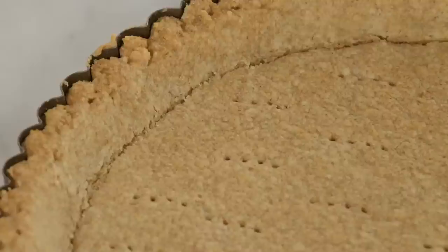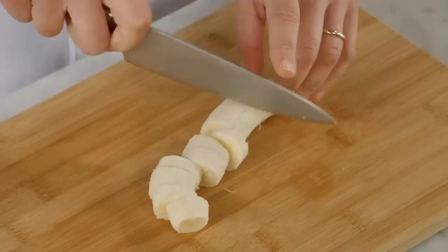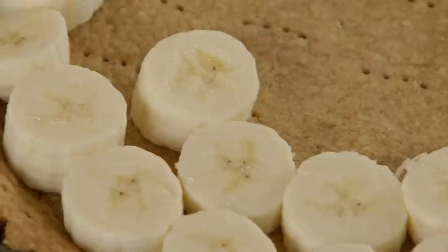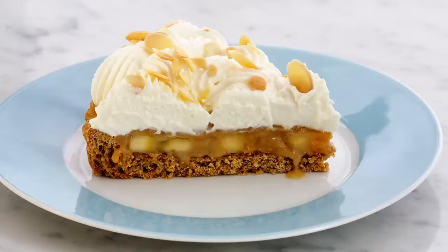Arrange the bananas so they're really close together inside the tart shell. Banoffee pie was created in England — the first time I tried it was when I went to visit a friend in London, and I was hooked. I immediately had to go home and start playing with the recipe. Now I've got my tart shell baked and the bananas lining the shell, so the next two things to make are the toffee and, of course, the whipped cream topping. It's not a cream pie unless you've got the whipped cream.